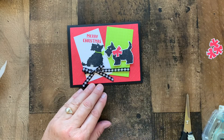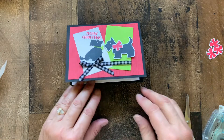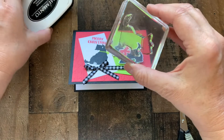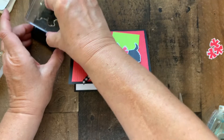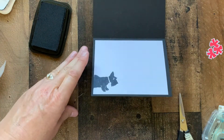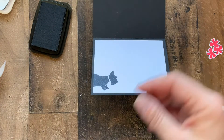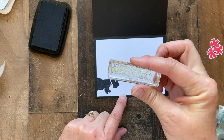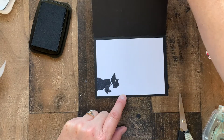And finally let's finish the inside of the card by adding another little Scotty dog in black, and the sentiment: 'May your days be furry and bright.'